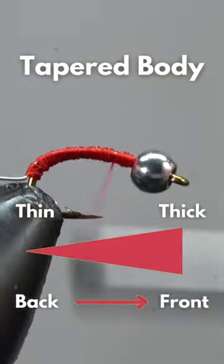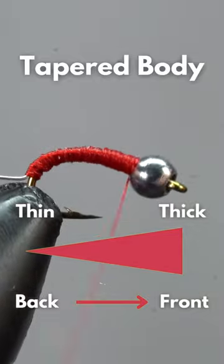Using our thread, we'll now form a tapered body, meaning thin to thick, back to front.